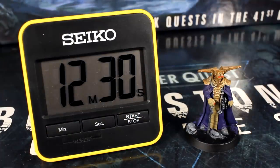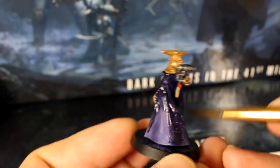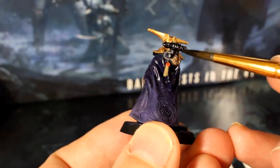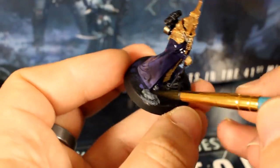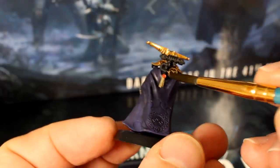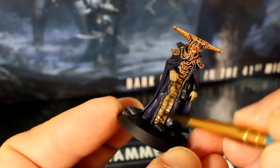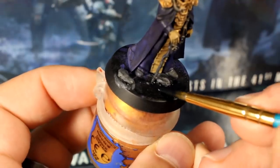We're at just twelve and a half minutes in and our base coating is done! Now it's time for the wash stage. First, we'll be using our black wash to shade his clothing, robes, and the debris. Then add your brown wash on all the parts you didn't cover with the black — so his skin, the armour plates, and the parchment. While you're waiting for the washes to dry, paint the rim and base black again to fix anywhere where you might have got other paints on it.